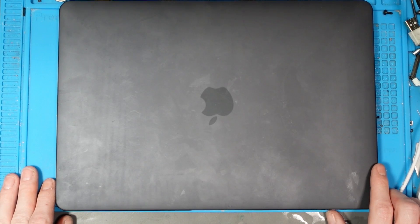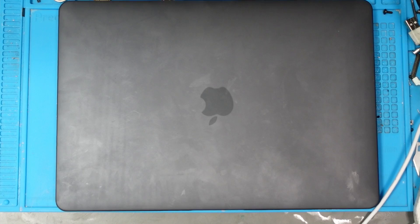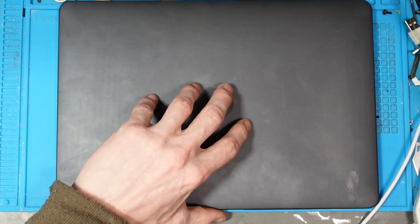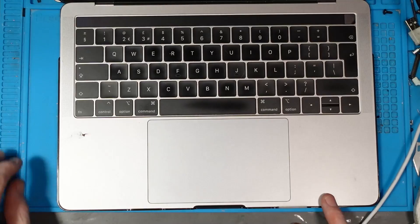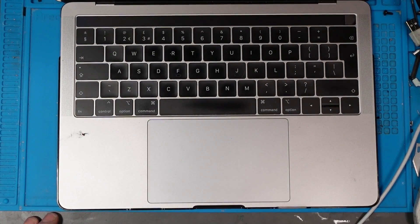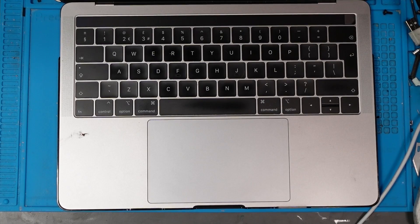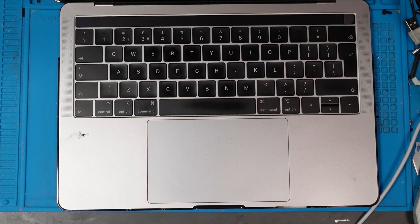Hello ladies and gents, welcome to another video. Today we're going to be looking at a MacBook - this is a MacBook i1989 and it doesn't turn on. A customer got in touch with me a couple of weeks ago and said he had a MacBook Pro i1989, and when it didn't turn on he took a look inside and apparently there's an exploded capacitor.